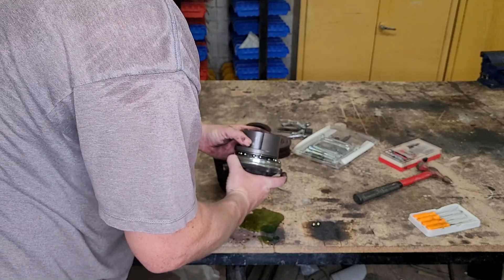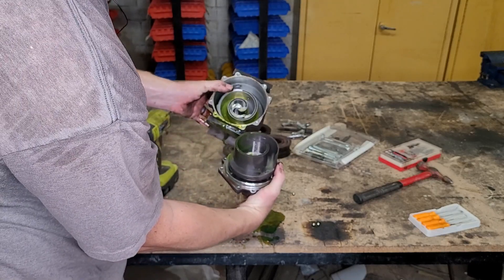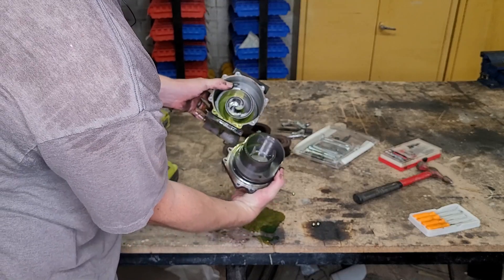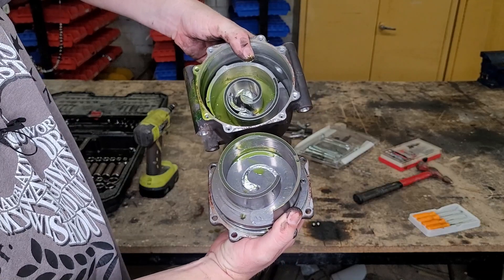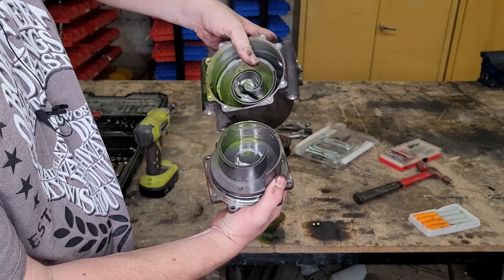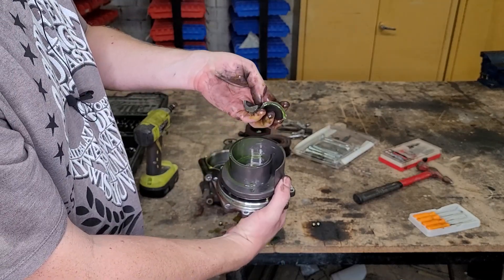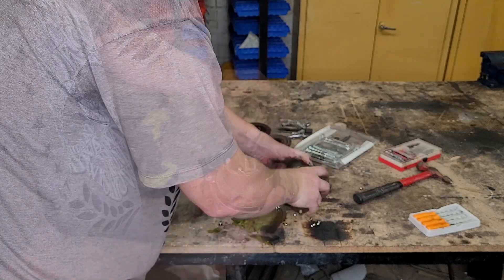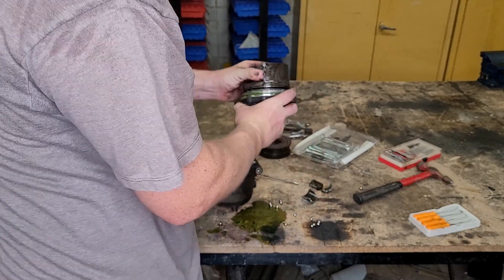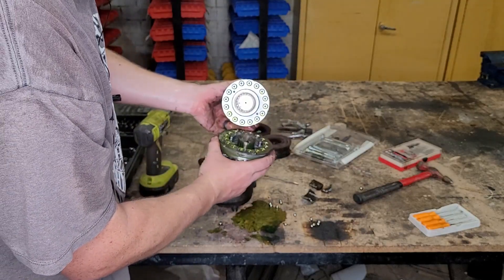Inside here we got some radioactive goop and a bunch of ball bearings. I don't know what those are all about. But we can see that this thing has like a sort of scroll in it — I guess that's why they'd call it a scroll compressor. Look at the center there: pieces broken off and they're over here in the other end. So that's what caused the ultimate failure of this compressor. There are the broken pieces inside.